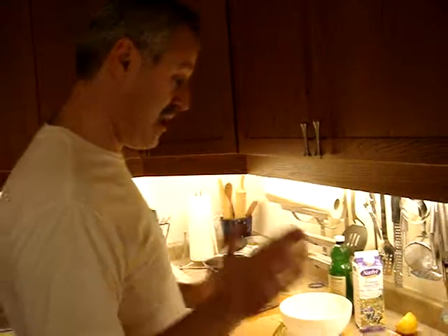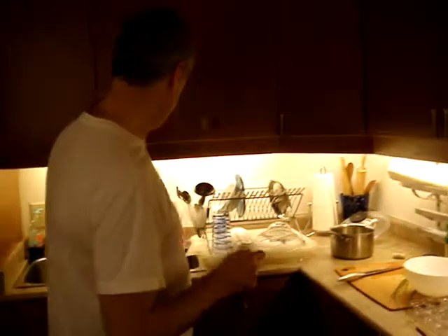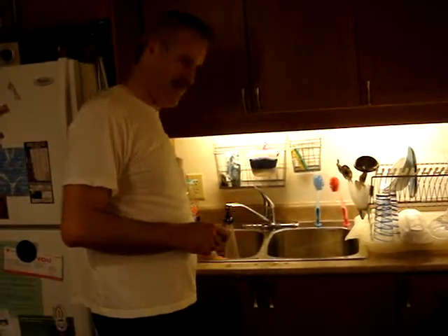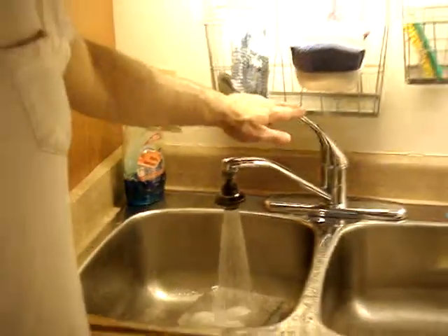With poached eggs, people usually tell you that you need fresh eggs, which you can't always get. Our eggs usually come from the fridge. What we discovered is it's not really about the freshness, but we don't want cold eggs. So what we do is just run our eggs under warm water for a couple of minutes to make them warm and feel like they're right from the chicken.